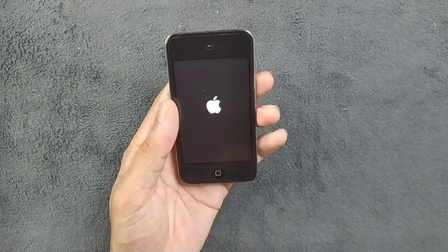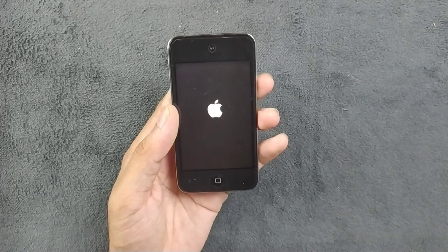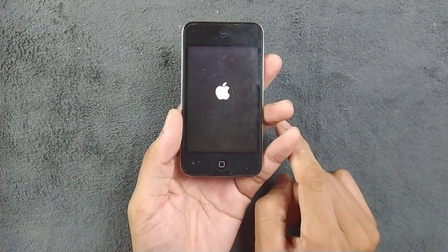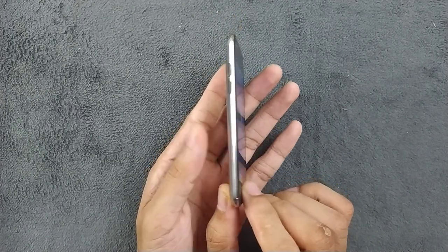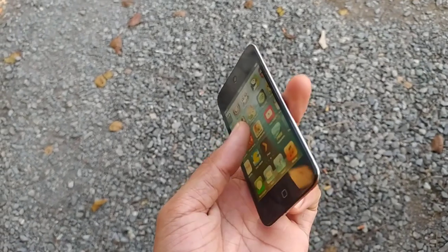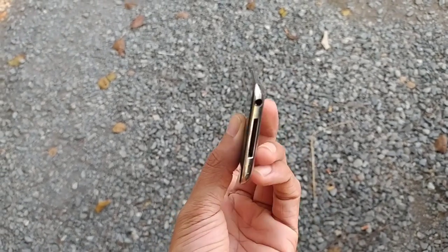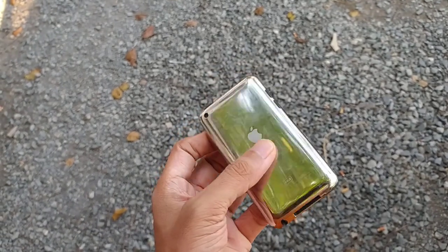That device didn't last long — maybe I used it six months and it died. This iPod Touch fourth generation was released back in 2010. If you see the design, see how thin it is — it is 7.2mm thick. When you hold it in hand it feels premium. Apple's design is actually really good.